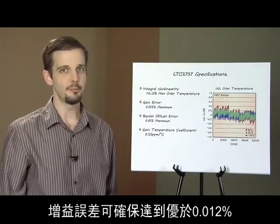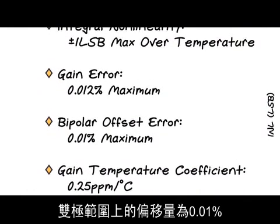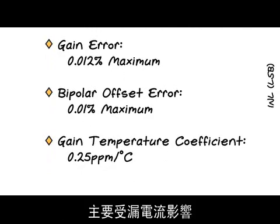Gain error is guaranteed to be better than 0.012 percent, on par with the best references available. Offset in the bipolar ranges is 0.01 percent, and offset in the unipolar ranges is vanishingly small, dominated by leakage currents.